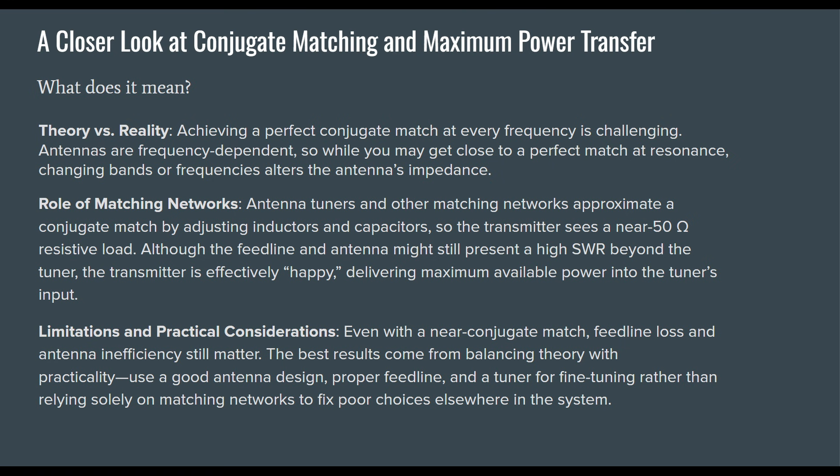Theory versus reality: achieving a perfect conjugate match at every frequency is challenging. Antennas are frequency dependent, so while you may get close to a perfect match at resonance, changing bands or frequencies alters the antenna's impedance. Antenna tuners and other matching networks approximate a conjugate match by adjusting inductors and capacitors, so the transmitter sees a near-50-ohm resistive load, even though the feed line and antenna might still present high SWR beyond the tuner. The transmitter delivers power into the tuner, and the tuner delivers what it can into the transmission line.